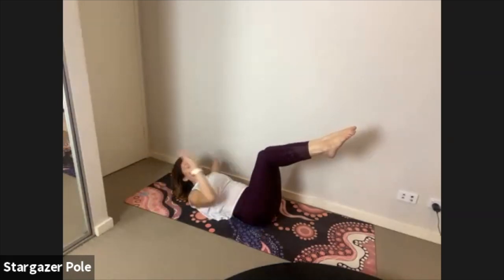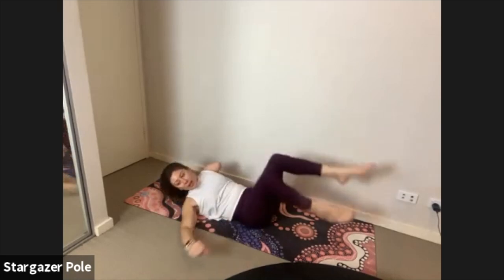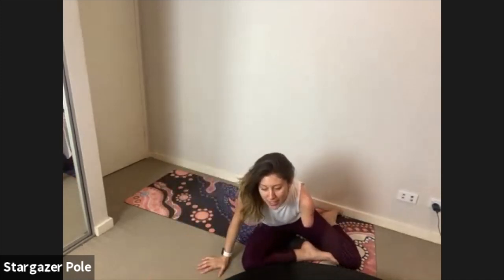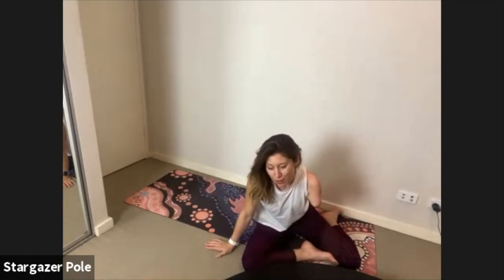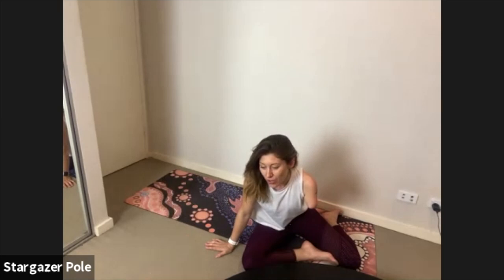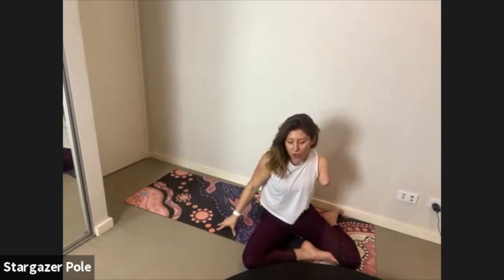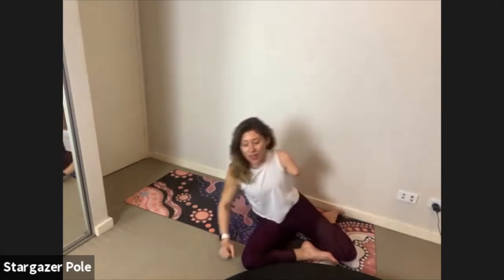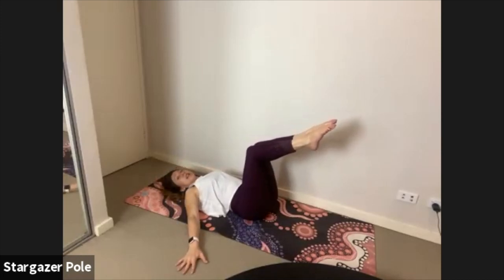Keep moving, keep those legs beautiful and still. You've got four to go. Really nice work — last one. The head comes down onto the ground, lower the hands down by the sides. We're going into single toe taps.